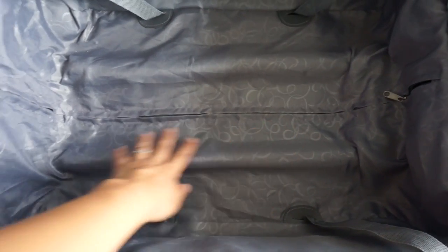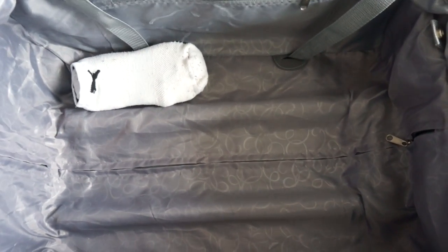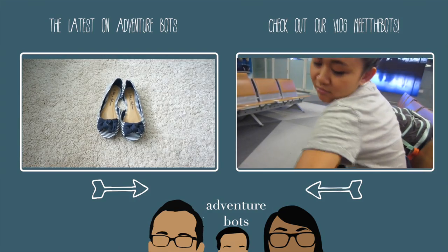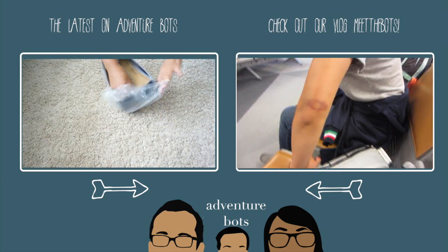Now it's time to pack them away. I like to pack them in the most underutilized space in the luggage, which is the grooves in the bottom of your luggage. And that, my friends, is my quick fix to packing away those annoying socks. I hope you found this helpful. If you did, please subscribe and hit the thumbs up button down below.